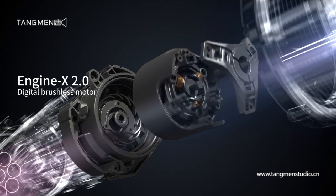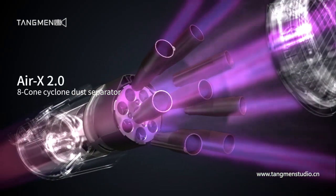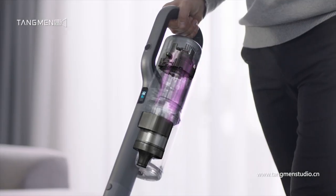Rodney X30 Wireless Vacuum Cleaner. Equipped with a new generation 120,000 RPM brushless motor and an 8Kong Cyclone dust separator to prevent filter clogging.